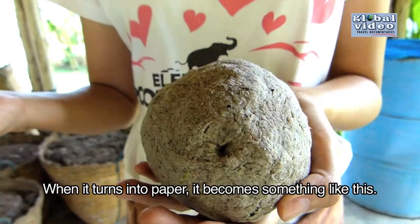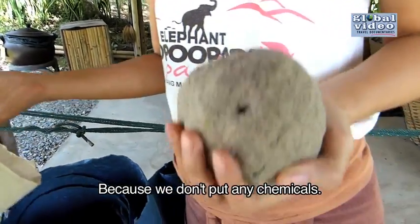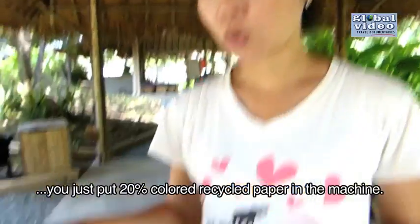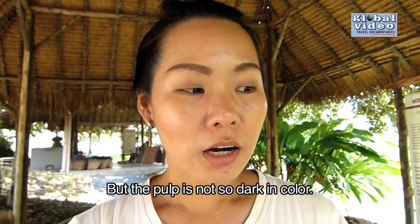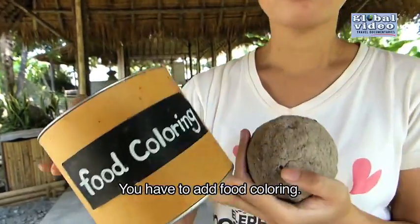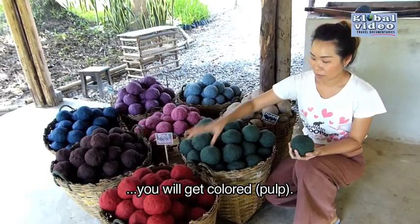When it turns to be paper, it becomes this color — natural color. It's not so white because we don't put any coal in, we don't put any chemicals. When you want to make colored paper, you put 20% colored recycled paper in the machine, but you will get pulp that's not a very dark color. You have to add food coloring — put some in the machine and mix, and you will get the colors.